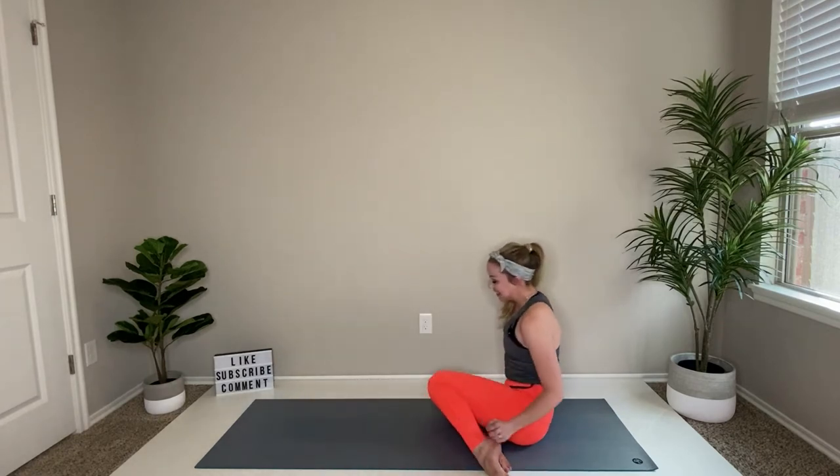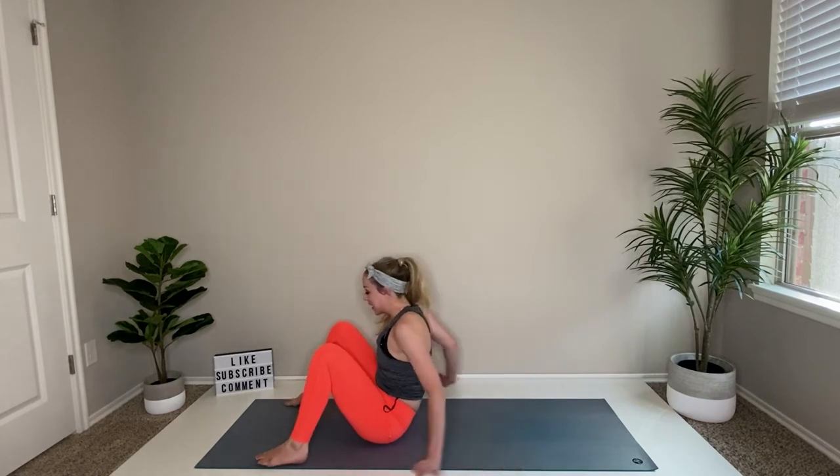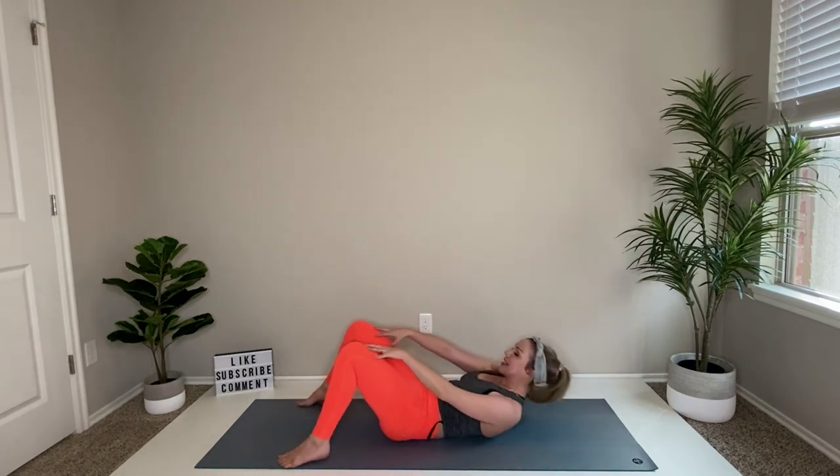Swing your legs around, changing up that position. Take the feet out on the edge of the mat and roll the body down.